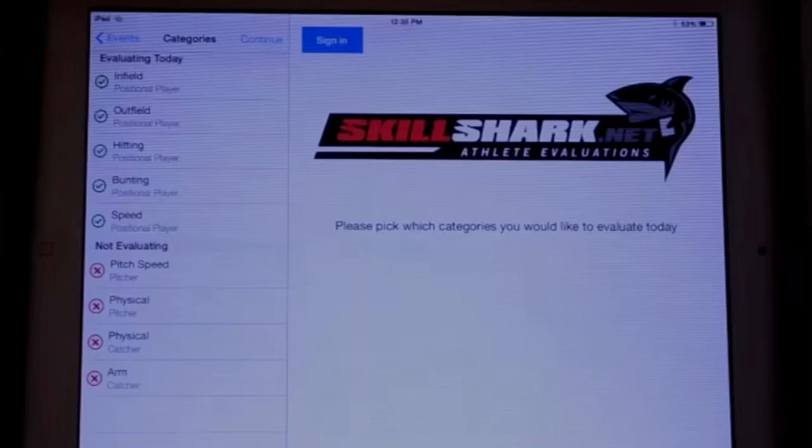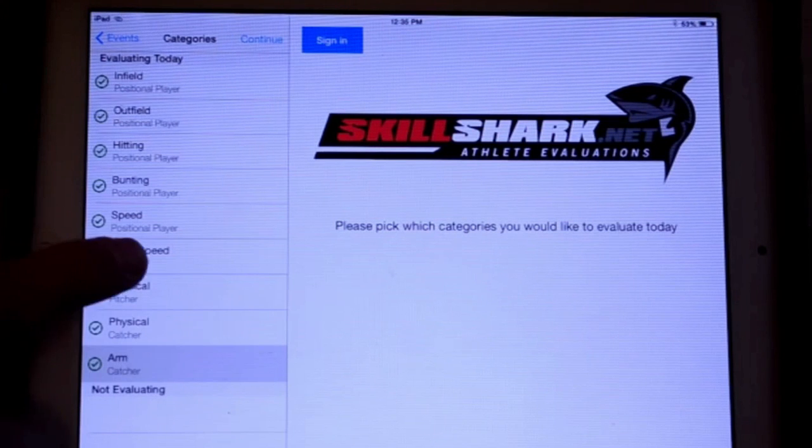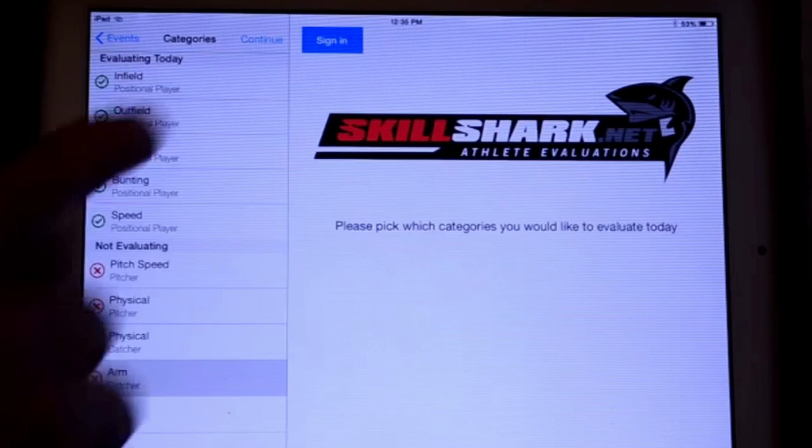If you want to use your own criteria, or if your sport is not listed, SkillShark allows users to create custom evaluations from a library of objects, including 0-10 ratings, time, speed, weight, and distance. Essentially, SkillShark is the best solution for a user-friendly, affordable tool for coaches to make information instant and practical.